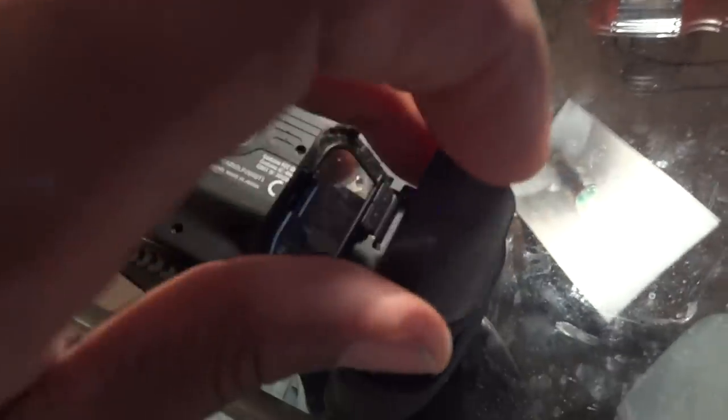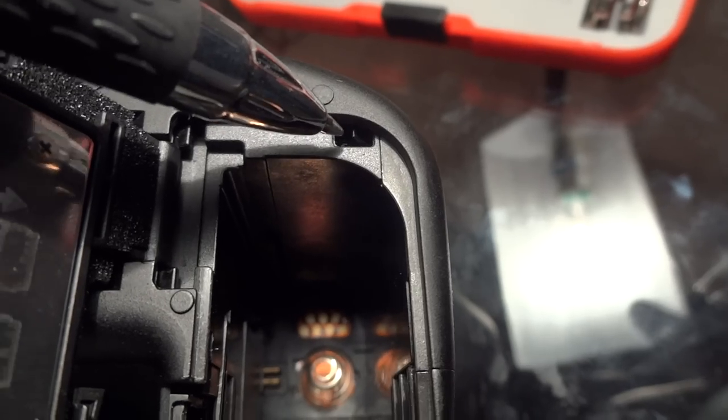I don't need to know how to take it apart because the problem was something that people with experience already knew about, and they were correct. I've put the battery back in because it's working, but I'm going to show you something that's overlooked — something very delicate. I saw this earlier but didn't pay attention because I didn't know what it was.